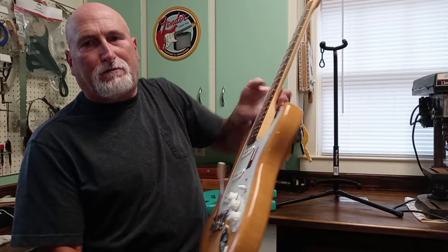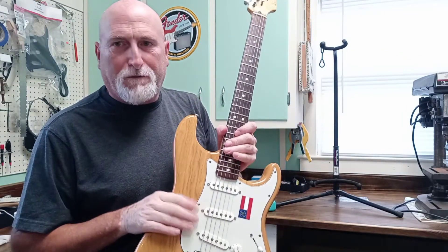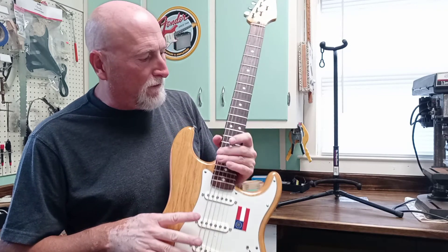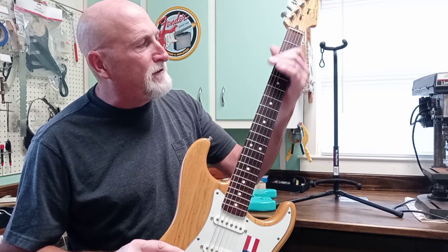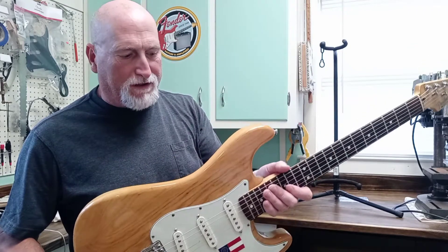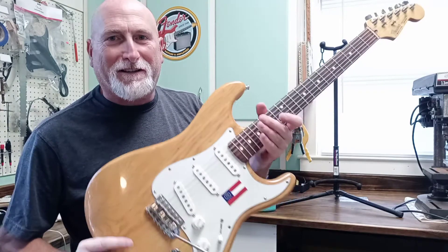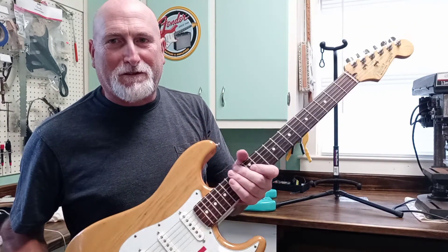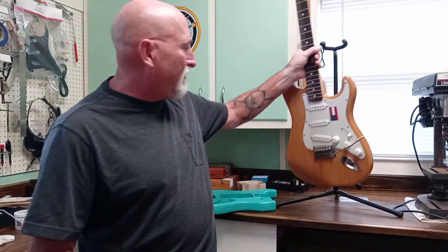I've got this Made in Mexico Strat here. We're probably going to be changing the pickguard, possibly the pickups. It's not far from a refret, but I think I can maybe do a little crowning, a little work on the nut, and get by for a while. This thing is nine and a half pounds - we're getting into Les Paul territory. It's actually a pretty great little guitar with just a little bit of work to do.